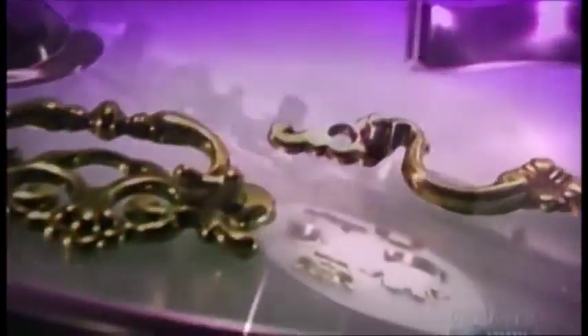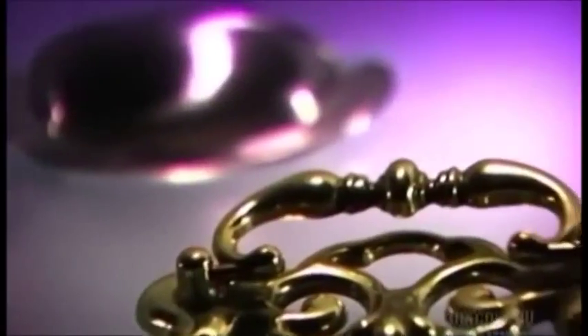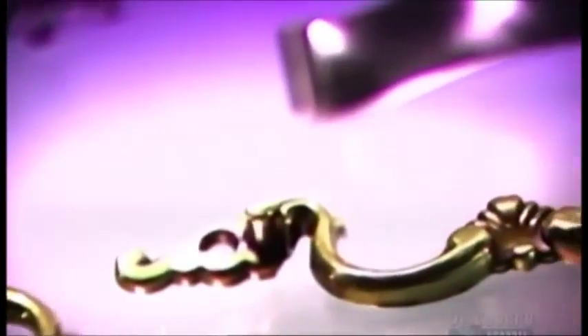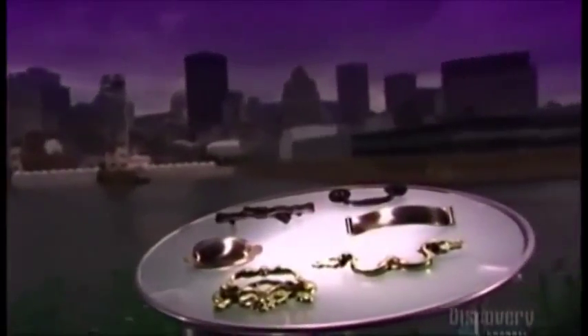Imagine a dresser with antique style brass pulls. Now imagine that same dresser with country style wooden knobs, or funky plastic knobs, or sleek handles in stainless steel. The decorative hardware on a piece of furniture or on cabinetry dramatically affects its look, so changing it is an easy and inexpensive makeover.